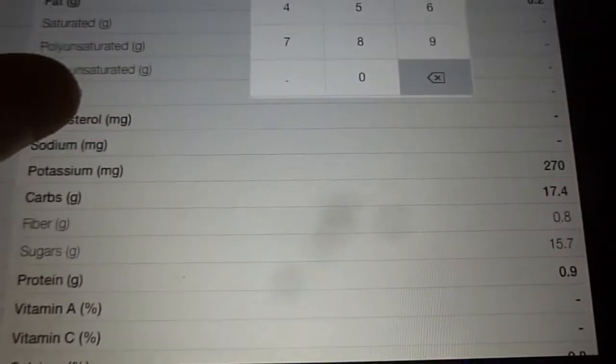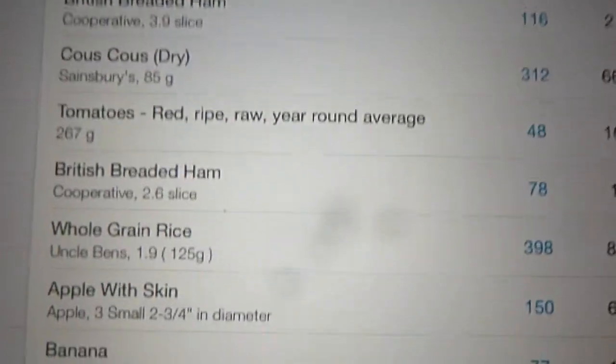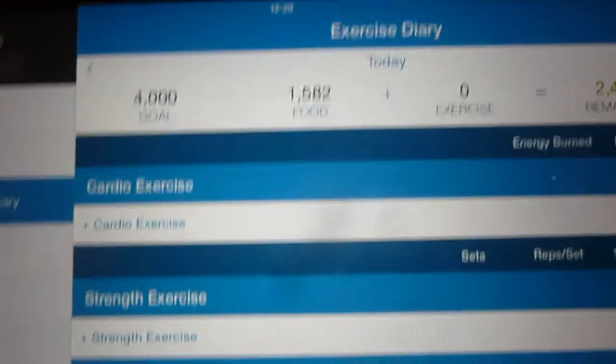I will stress that sometimes people input foods wrong, because all this data in the database comes from users inputting food themselves. So sometimes you should check the nutrition label and not just rely on MyFitnessPal, because sometimes it isn't accurate — but for the most part it is. Here I've inputted it and you can see it says banana right there.